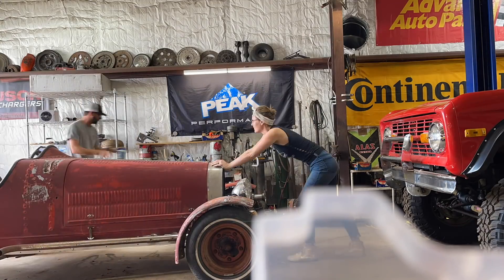We forced ourselves to hit a milestone with this car and we have both of the floor pans pretty well in. We're so excited. The weather's lovely, so we are going to get the Bronco out for lunch.